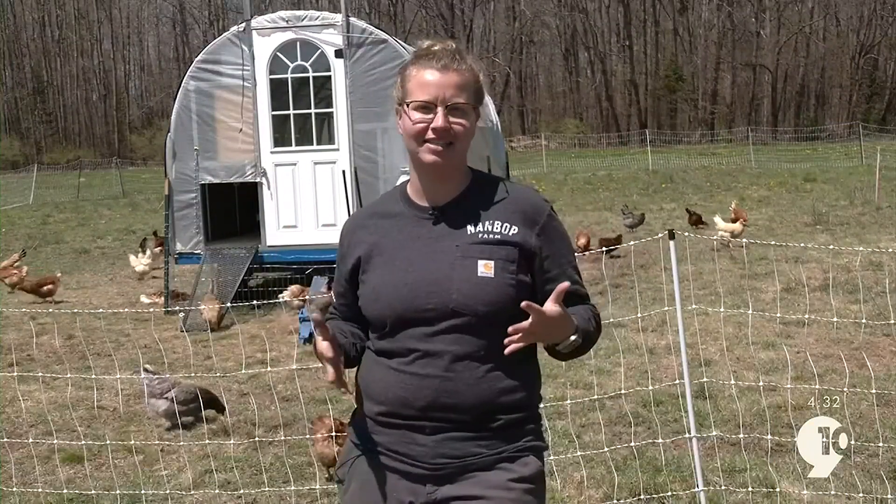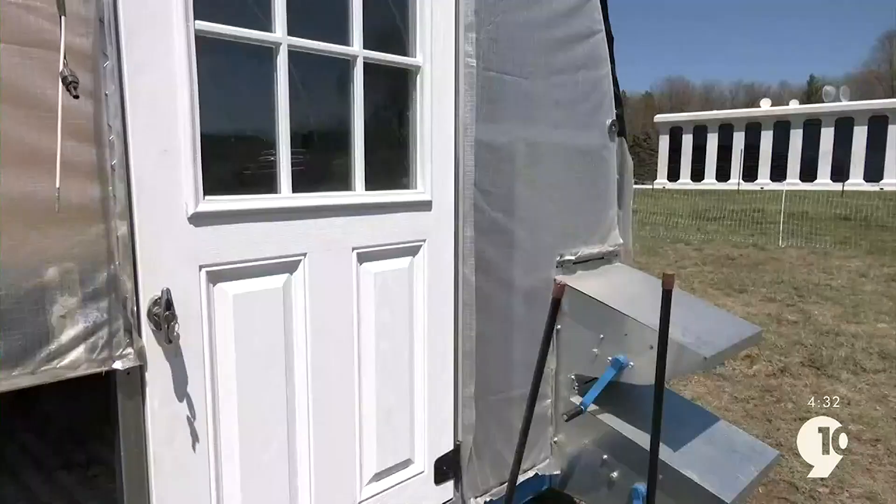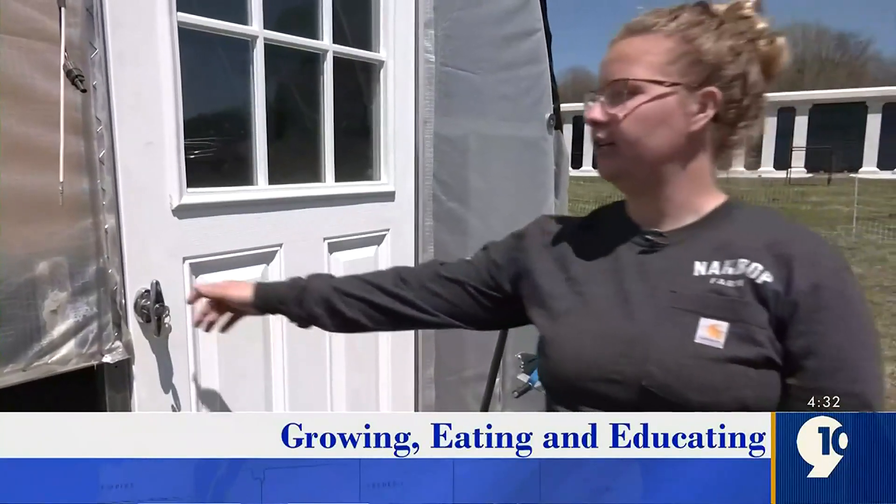Hey guys, welcome back to Growing, Eating, and Educating. I'm your farm director, Andrea Bushri. Behind me here, we have our chickens. We are finally mobile. It's finally warm enough for us to be able to kick the chickens out of their winter coop, and we are going to tell you all about our summer coop. This is our mobile chicken coop — something we got a week ago or so, and this is what's going to be holding our chickens throughout the spring and the summer.